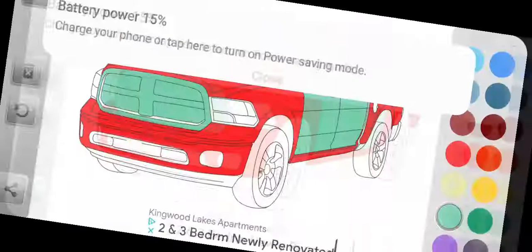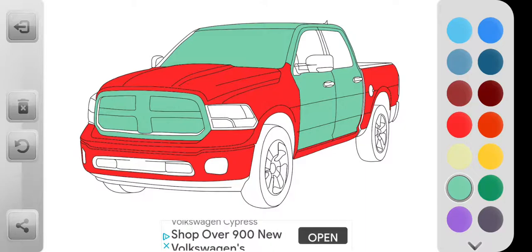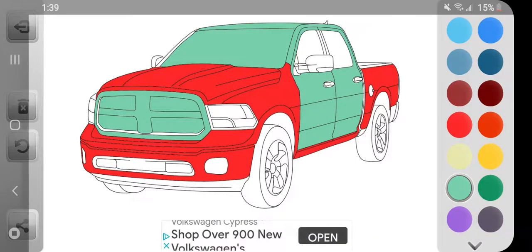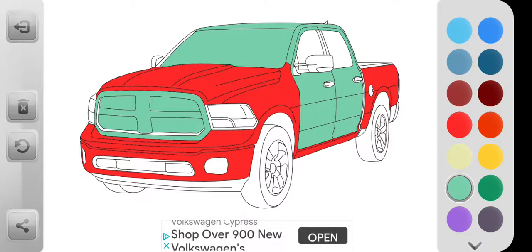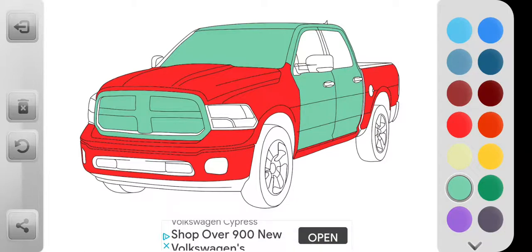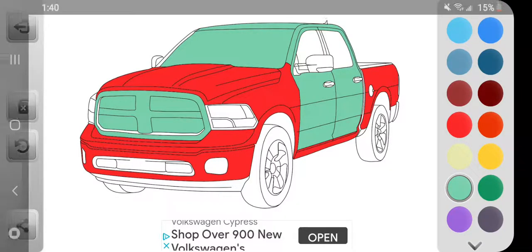It turns on 15%. You can put it on the charger. Maybe that's the wrong way. What is wrong with this phone? Guys, I think I need to end this video because I feel like my phone is going to die. Bye guys. Peace.